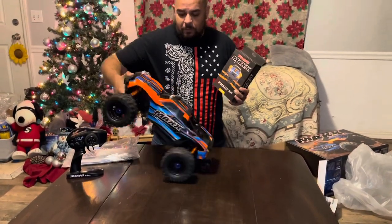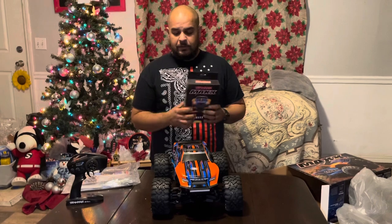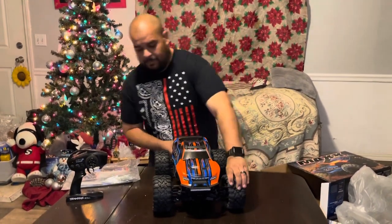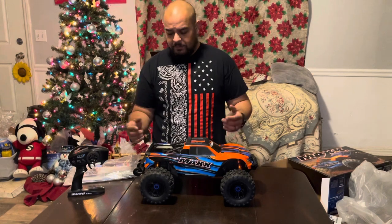The vehicle comes with the wheelie bar. The wide kit is actually going to help make the wheels a little bit wider out, so when I install the Badlands they're not gonna be rubbing all over the place. Definitely the wide kit is a must. Now this bad boy, I'm not gonna lie to you, it's pretty heavy compared to like a Rustler 4x4 or something like that.